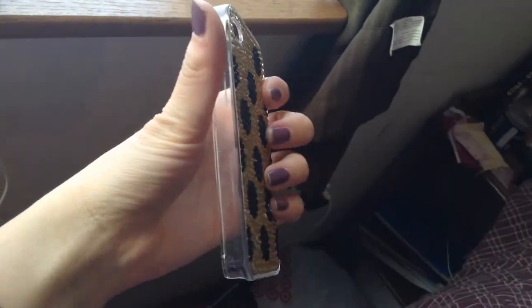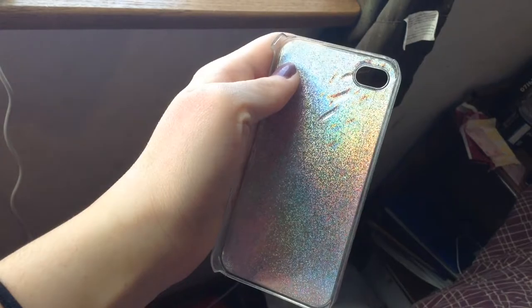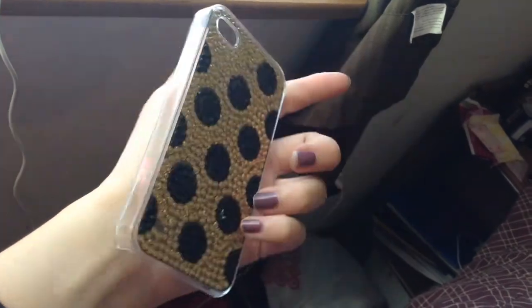This case is made out of like jewelry stuff — it's really cool. I really love the color, gold and black. It's really cute, I love it. The inside is just white and sparkly, and the side is just clear.